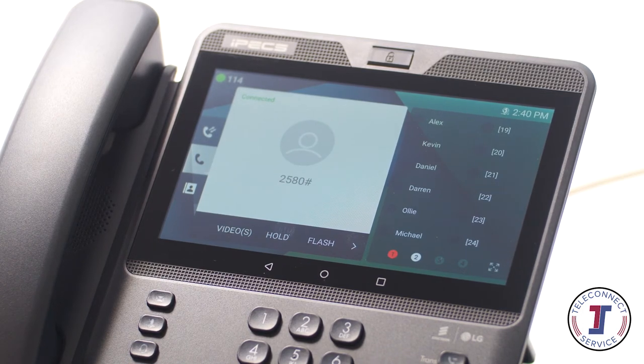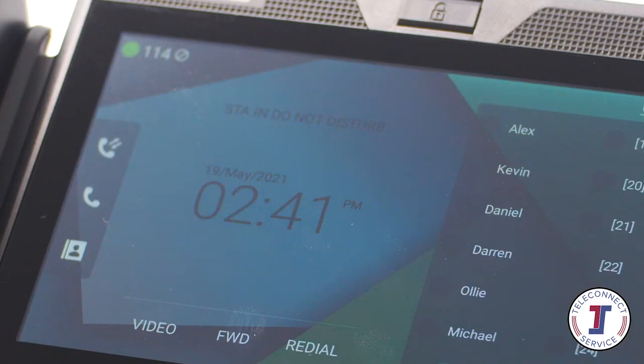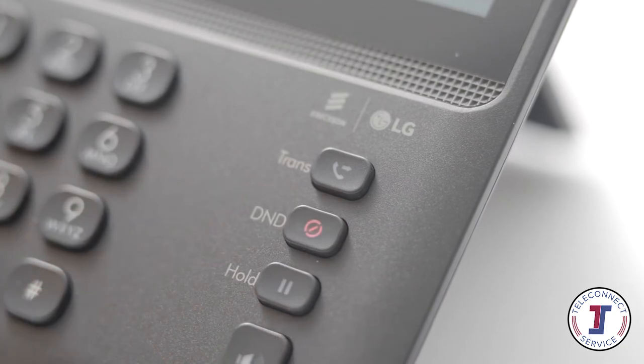Once you are logged in, listen to the options and press the relevant number to manage your messages. Pressing the Do Not Disturb button puts the phone into Do Not Disturb mode, which declines all incoming calls and, if programmed, diverts incoming calls to voicemail. Activating Do Not Disturb when your phone is ringing will decline the current call and send the call to voicemail.